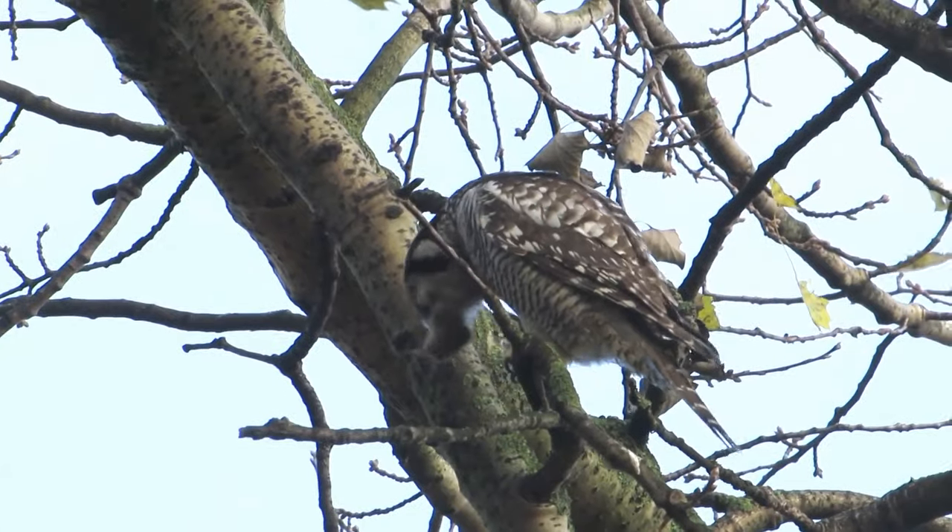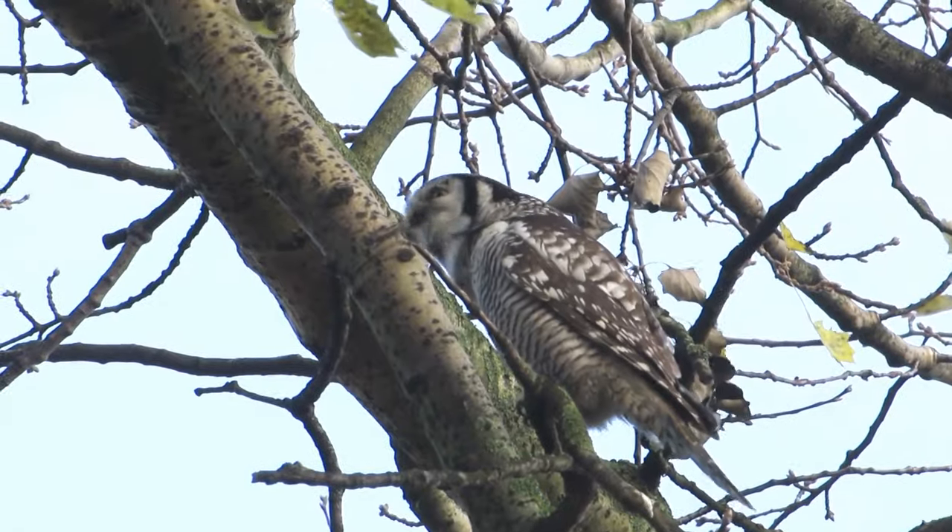This is an owl pellet. Don't be grossed out — it's not owl poop, it's more like owl vomit. It's actually really cool. Because owls don't have teeth, they usually eat their prey whole.